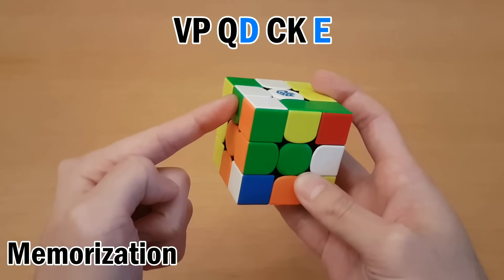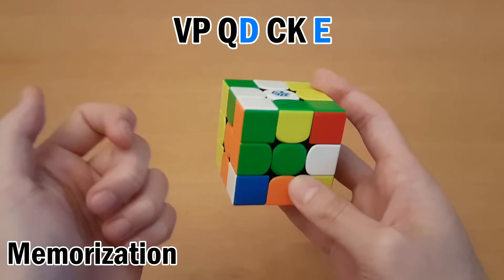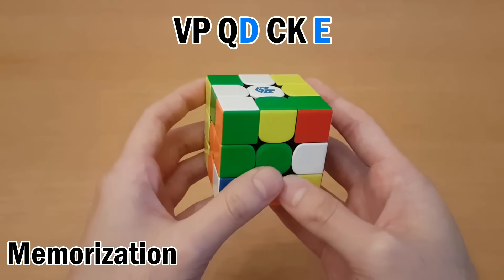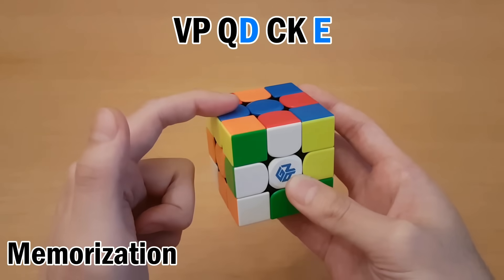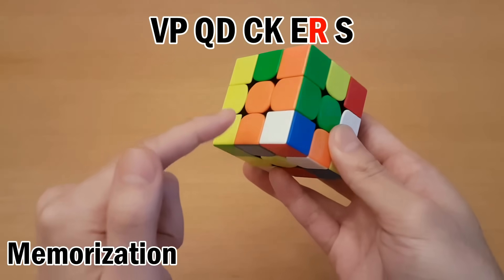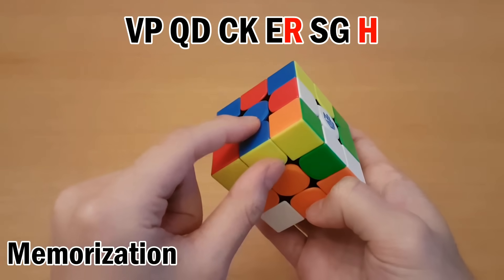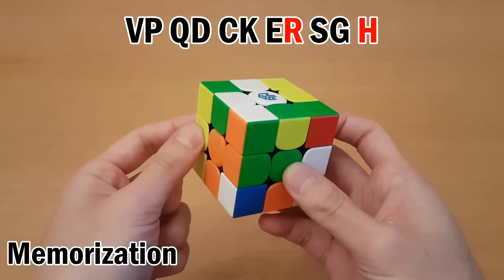This goes to here which is E. When you run back into the same piece that you chose, then this ends the cycle as well, and you can try picking a new piece again. So now I can pick this one, which is R, and then that goes to S, which goes to G, which goes to H. And as you can see, R and H are the same piece, which means I end that cycle as well.